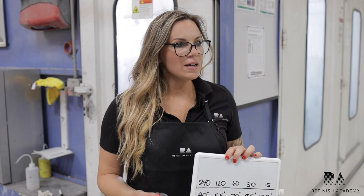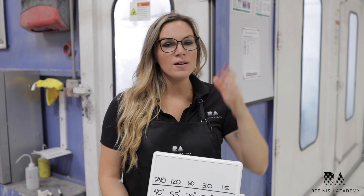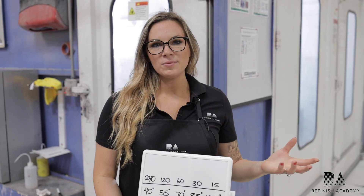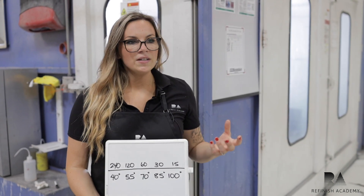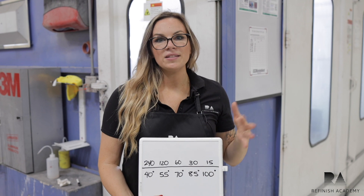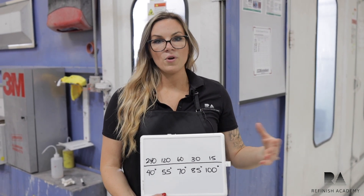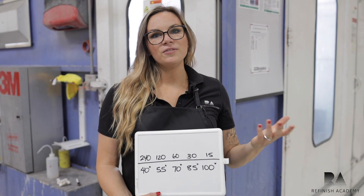One thing to think about, depending on what part of the U.S. you're spraying in — I'm from the Northeast and we're here filming in California — there are definitely some different considerations to be made when you're in different temperature climates. Every product sheet or P-sheet is going to be rated for 70-72 degrees. Whatever dry time is labeled for that, it's important to know that if the temperature changes, there's what's called a 15-degree rule.